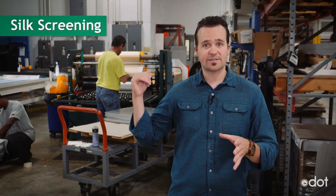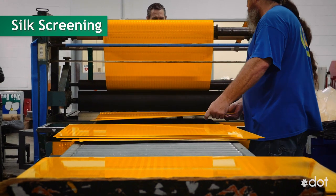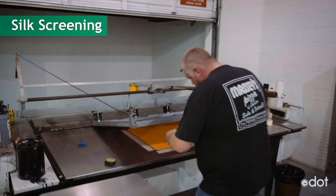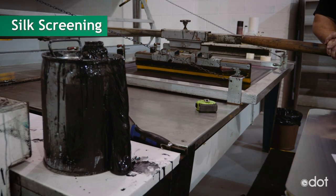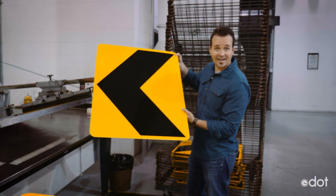And if the signs aren't printed, then we start the silkscreen process, just like this operation right behind me. The first step for silkscreening is putting the reflective material on the sheets of aluminum. The sheets are laid underneath the screen which has the design of the sign. Ink is then poured on top of the screen and an employee spreads the ink all the way across the sign. And just like that, a sign is made.